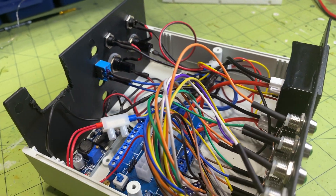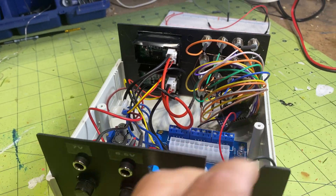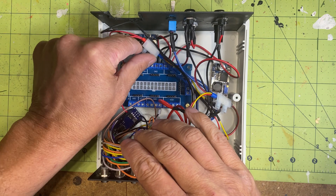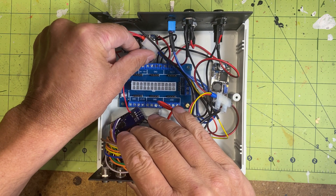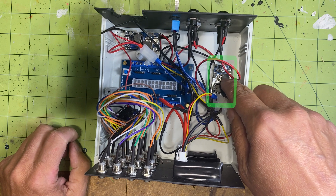I'm using an existing box that I have on hand, which perfectly accommodates all the electronics required to energize my Star Wars panel. We've already discussed the ATX breakout board, and the next crucial electronic component is this buck converter.